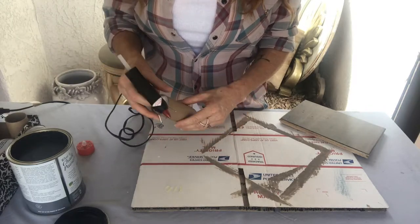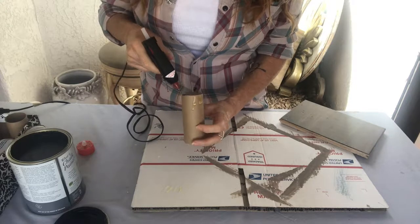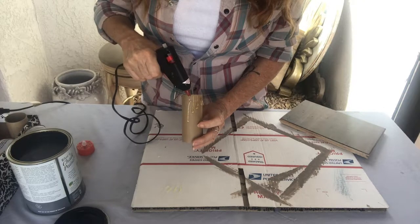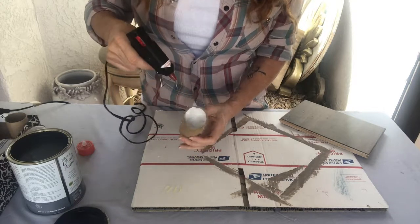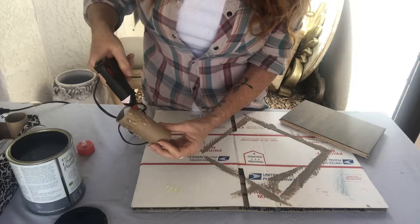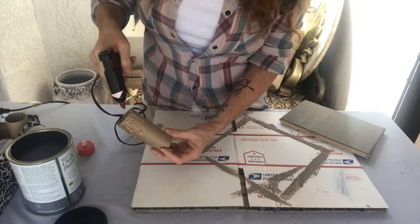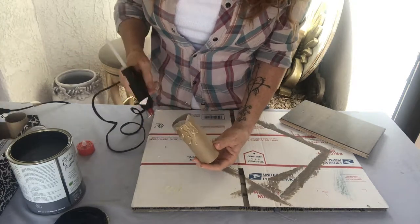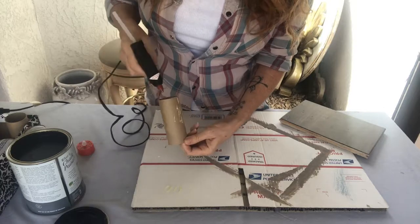Now all you're going to do is drip some glue on it, like a hot candle dripping. You're just going to put that all over it however you want. Let that drip down — need another glue stick.